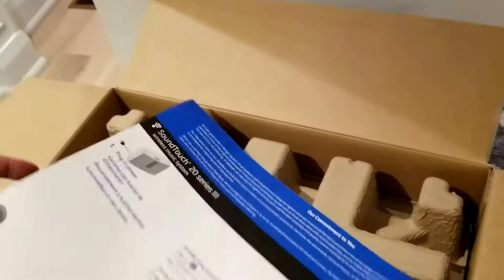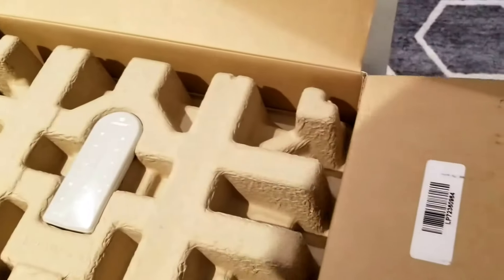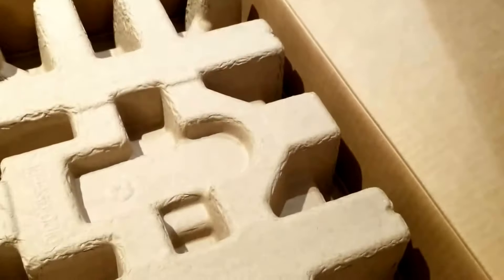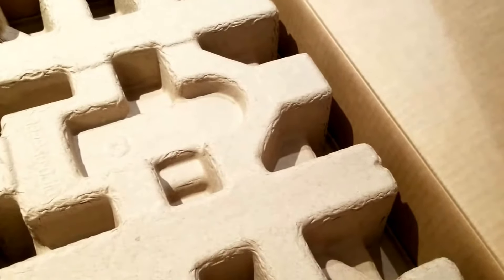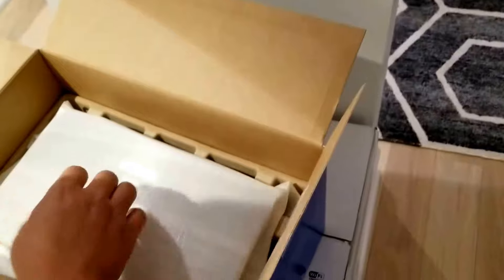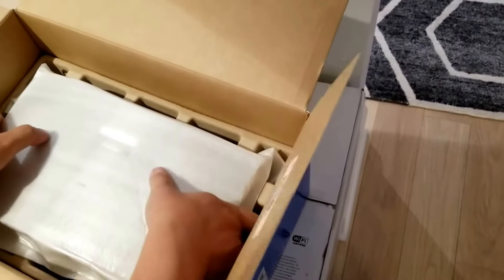Inside you have the remote control — fantastic. And let's see... voila, you have the actual system.